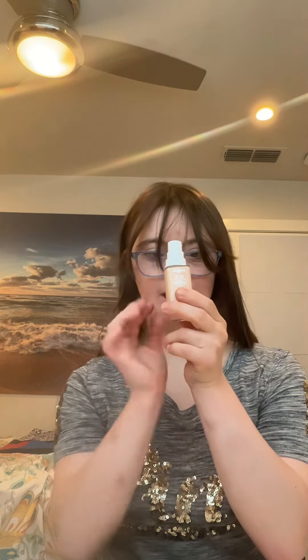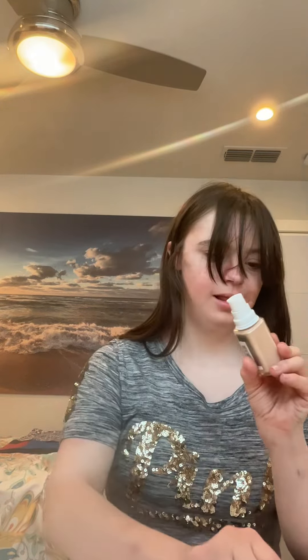The first step is to apply your liquid foundation. This is from L'Oréal Paris. I am going to apply it with my foundation brush.